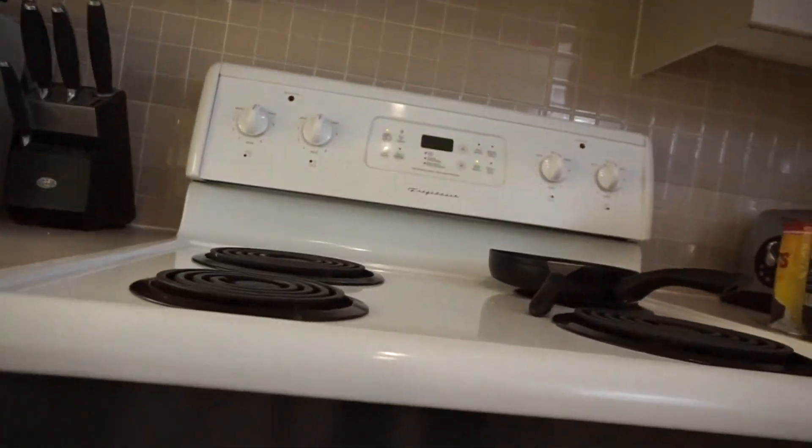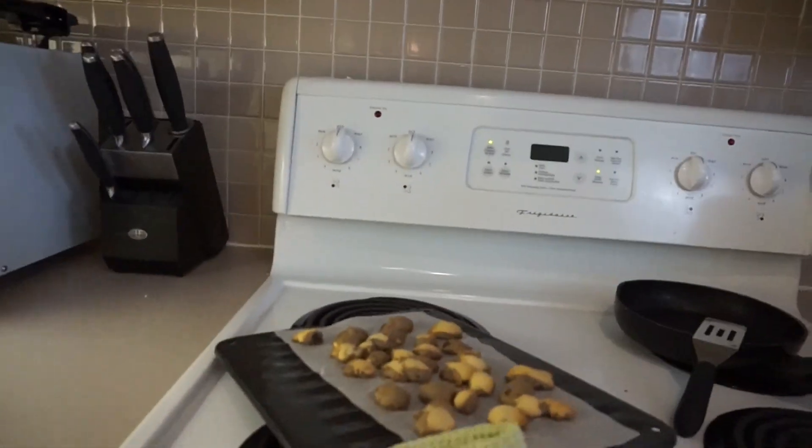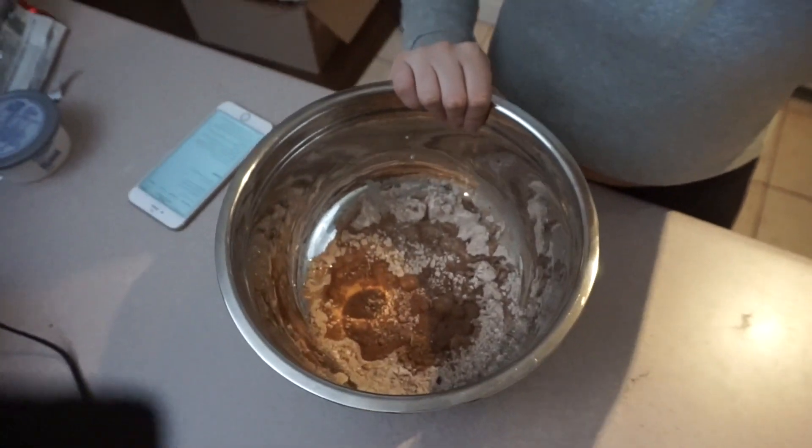The timer is going off so we can take the B-Up bar out of the oven. It smells so good — I wish you guys could be here right now! I'm going to let those baked cookie crumbs cool for about five minutes and then blend them up to make a powder and add them to this mixture.